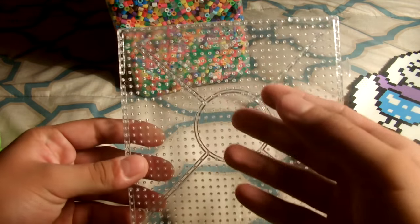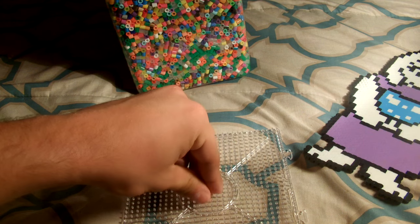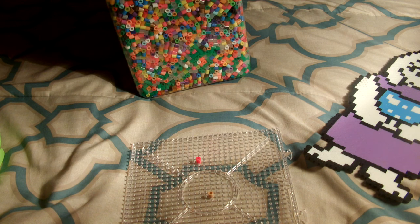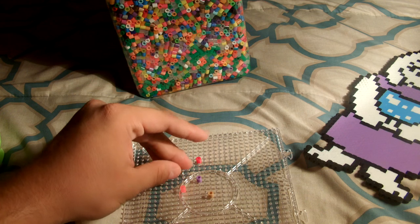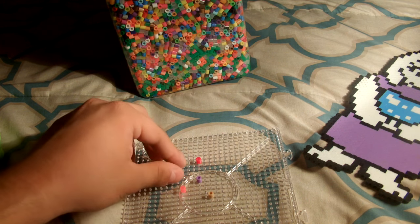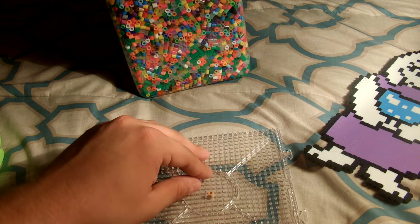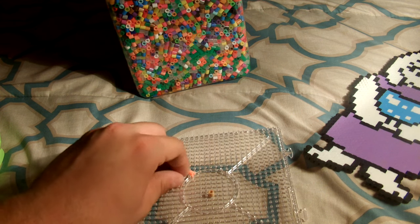With these peg boards, what you do is you take the beads and you place them on here one at a time, following a design — or if you're randomly making squares or figures off the top of your head, then you just sort of place them around until you've completed your figure.